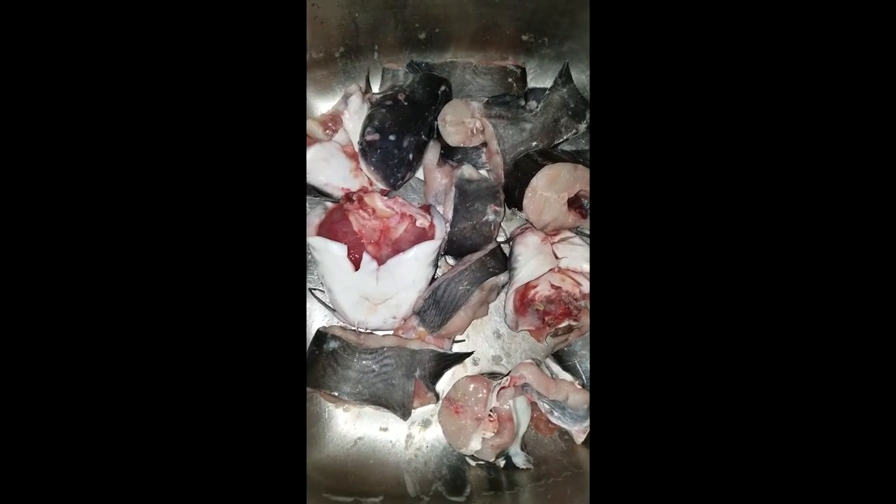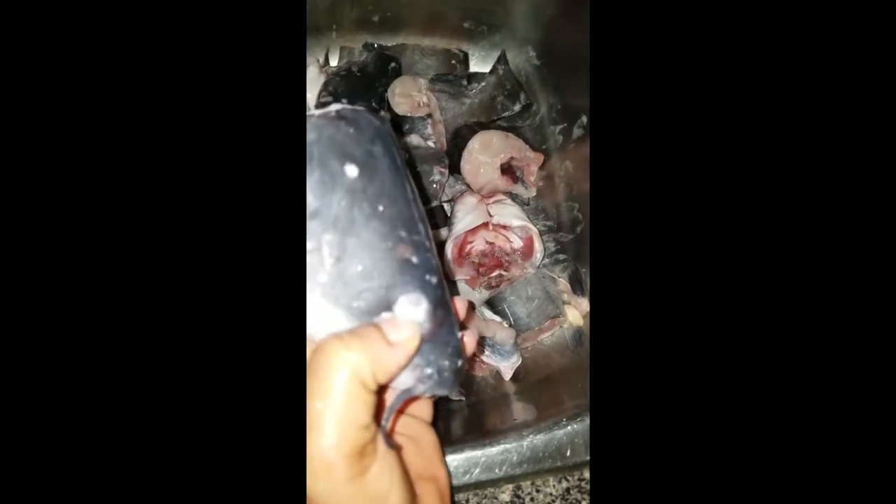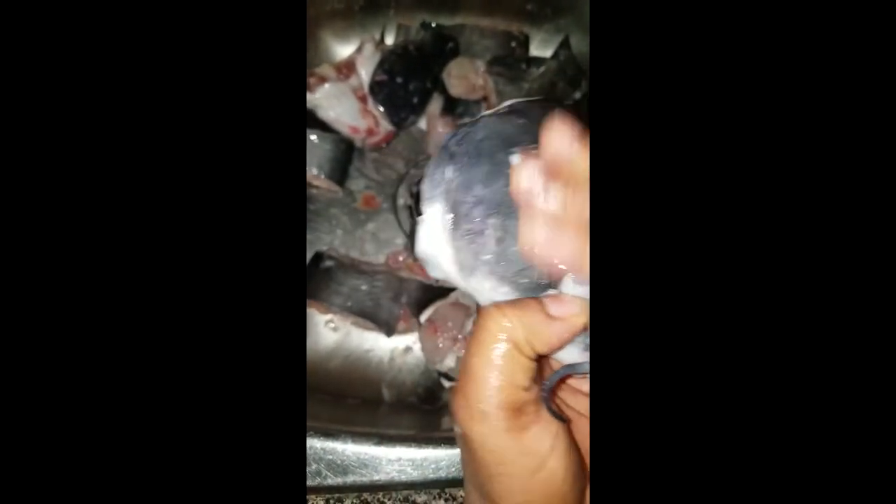Hello, this is Mama Peace Kitchen. In this episode I will be showing you how to bake catfish pepper soup. I have my catfish here — when you get catfish the first thing you notice is it's slimy, so normally I soak it in warm water and use salt to rub it.